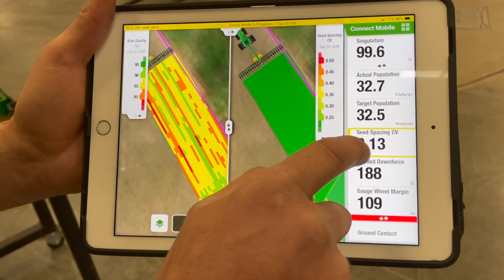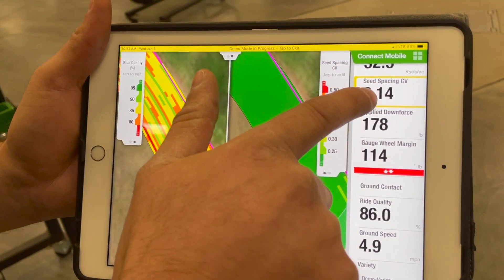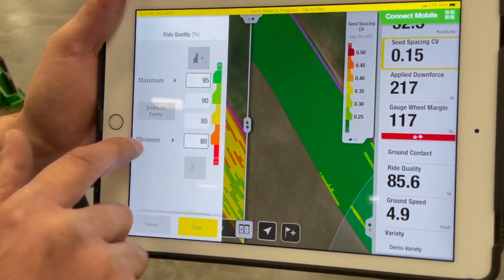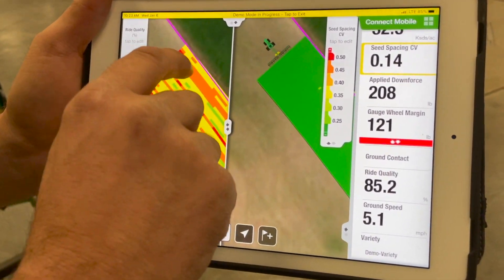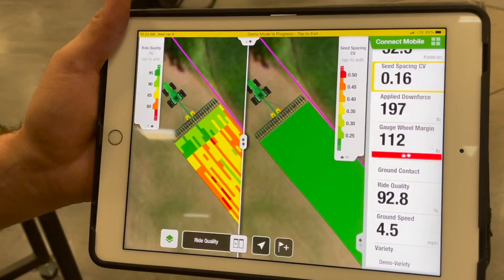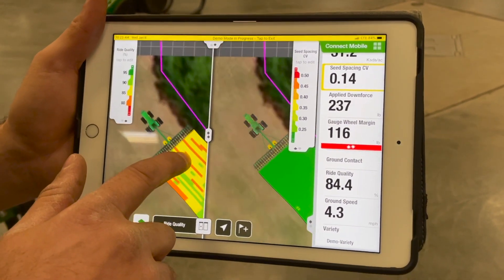With Connect Mobile we can see all sorts of high-detailed mapping. We can view actual population, target seed spacing — if your CV value is under 0.3, we know we're not going to lose yield as a result. We can also look at downforce and a ride quality map showing percentage ride quality. It's easy to see exactly what's going on and troubleshoot spots you previously wouldn't be able to see. This is a very high-detailed mapping tool, and it comes base in all of the performance upgrade kits.